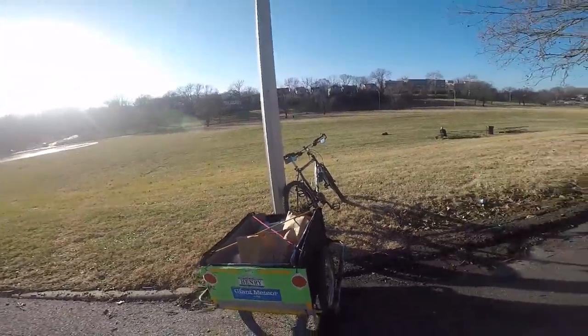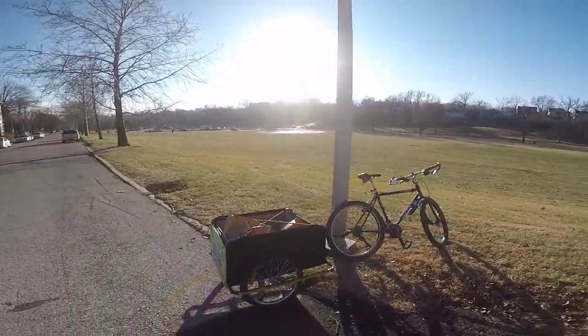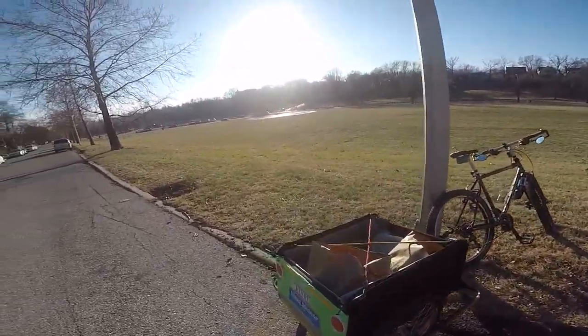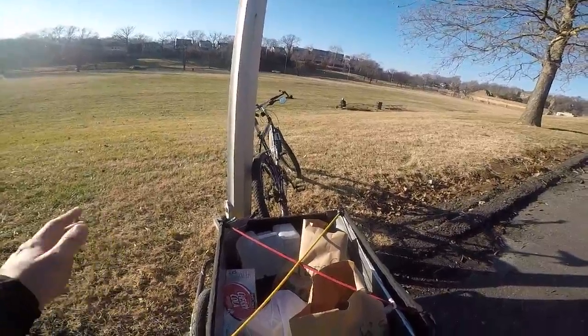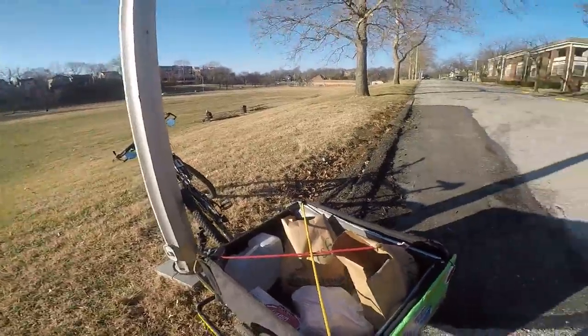Let me back up a bit just to give you kind of an idea of how big it is. It's pretty good size — it's roughly the size of a small trunk in, like, a smart car or something. That's pretty good for something that's pedal-powered.